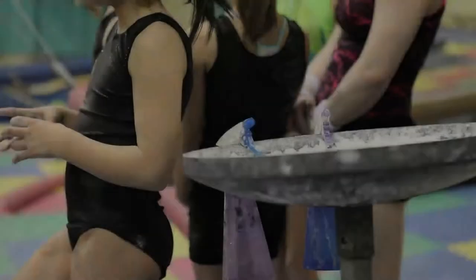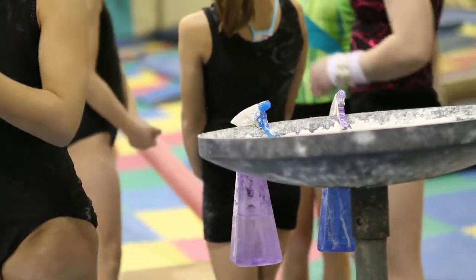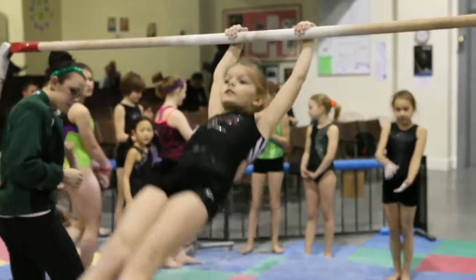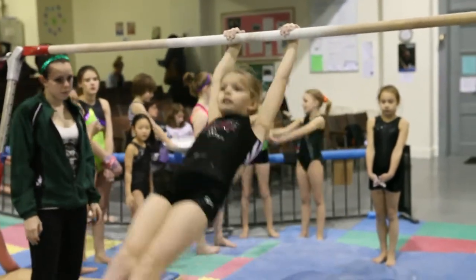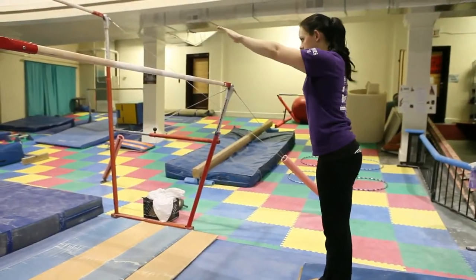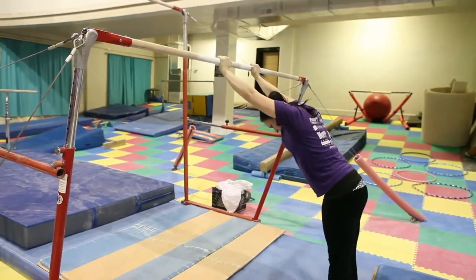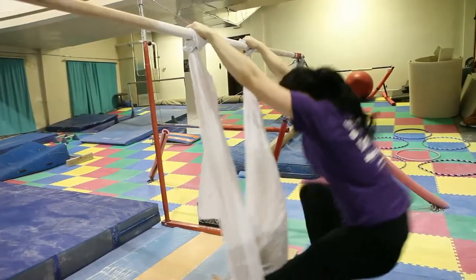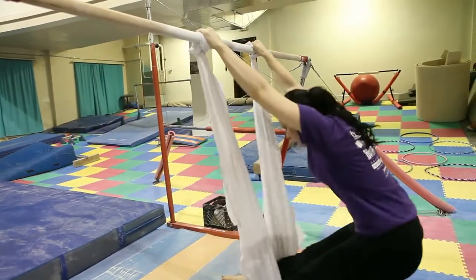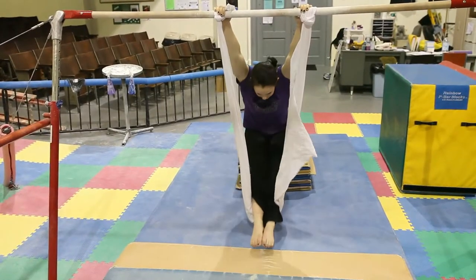The uneven parallel bars. Here Esther demonstrates a traditional glide swing. The glide swing can be easily adapted to any athlete with muscular dystrophy or cerebral palsy using a simple bed sheet, as Esther is demonstrating here. The bed sheet becomes a swing that the athlete can glide swing in.